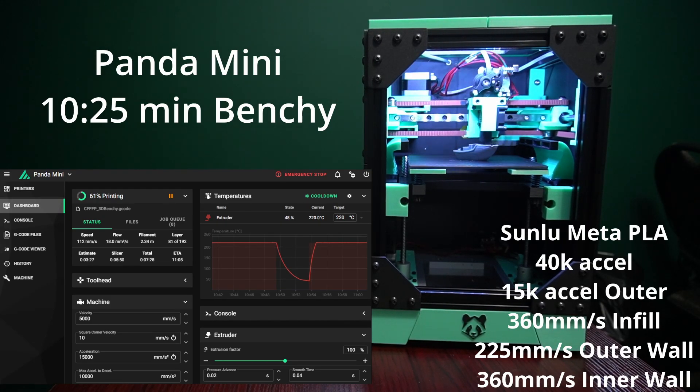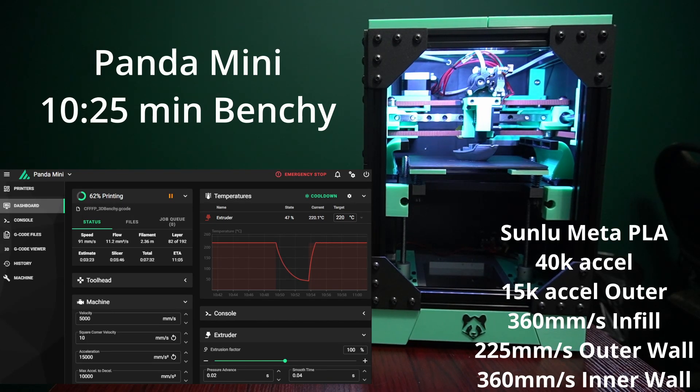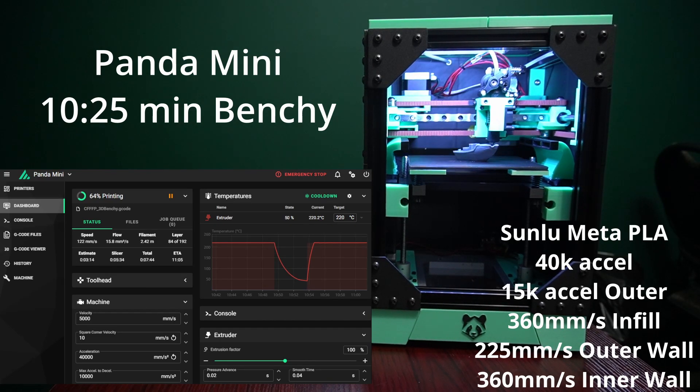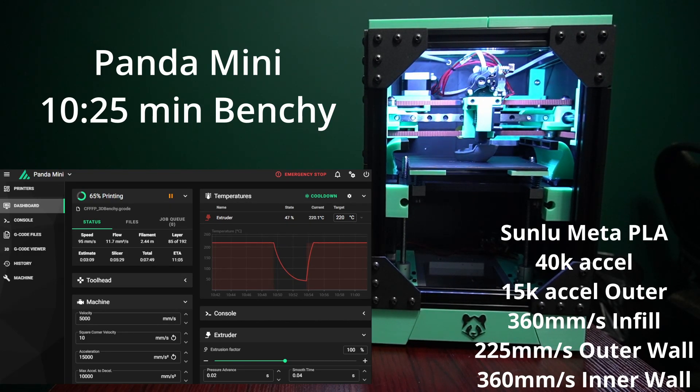You can see we're pretty tight at the top of the printer for the reverse bowden and the top printed panel. It does fit and it does work, but I don't think I could move that down even a millimeter — it is very tight. We can see the printer just chugging away at the benchy. It's going pretty quickly.